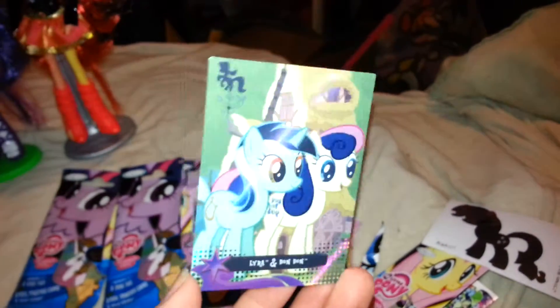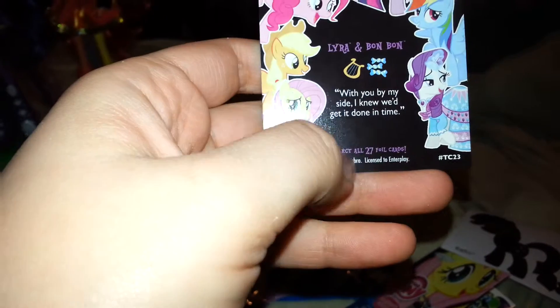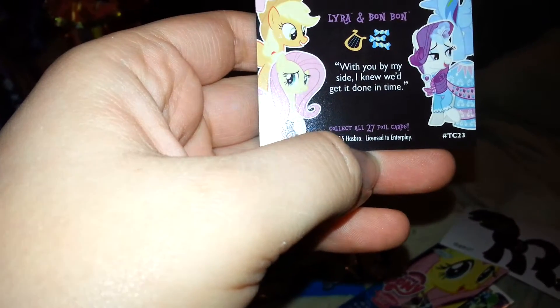Starting with Rarity's pack — the sticker decal we got is of Rarity. So we got a Rarity in a Rarity pack. Our foil card is Lyra and Bon Bon. It says collect all 27 foil cards, but it doesn't say which number that is. And our dog tag for this one — oh! We got Dr. Hooves! We got Dr. Hooves! That is so awesome. Out of the Rarity pack, we got the Doctor. That is so cool!